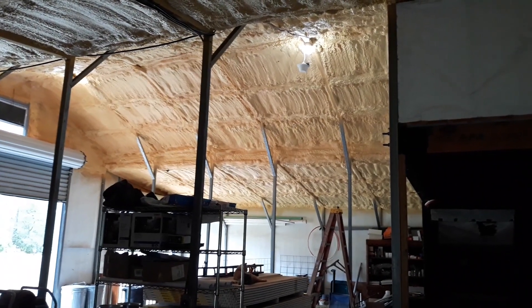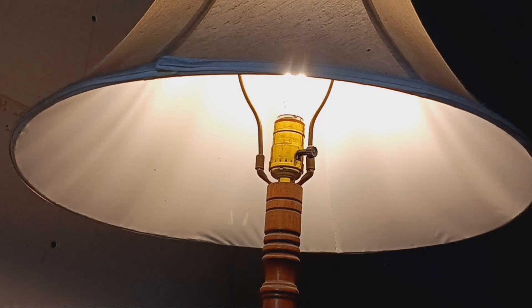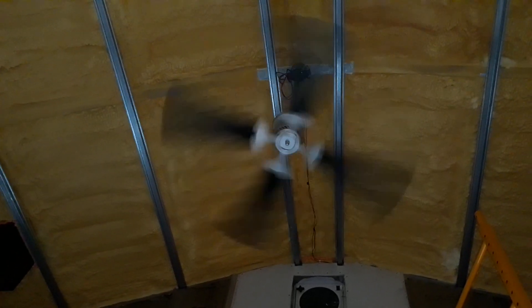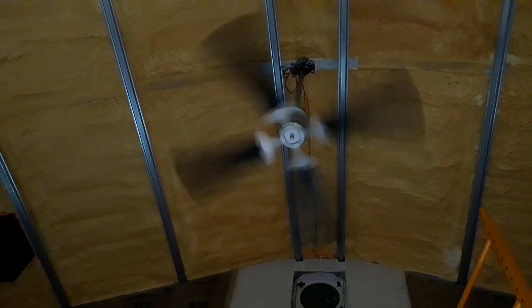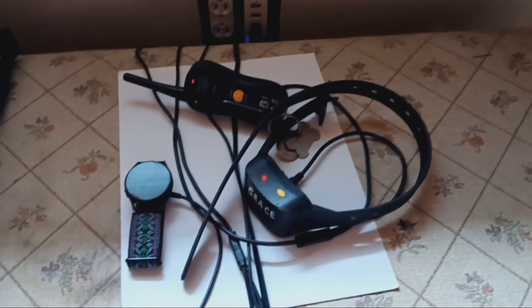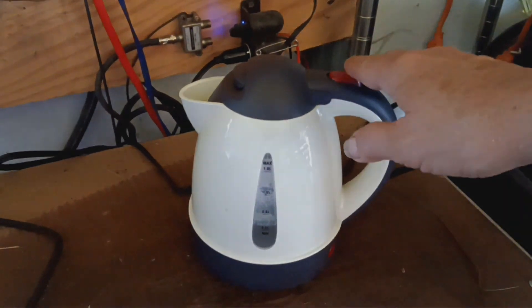My barn is set up primarily as a 12 volt system. Lights are 12 volts, ceiling fans are 12 volts. I simply went to the big box store, bought the light that I wanted, wired it for 12 volts, put a 12 volt bulb in it, and it works absolutely fantastic. I have 12 volt outlets that charge everything.